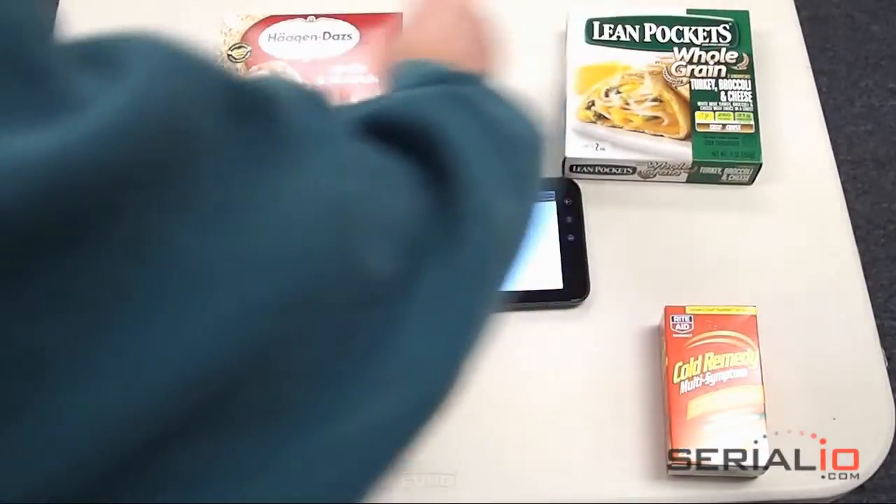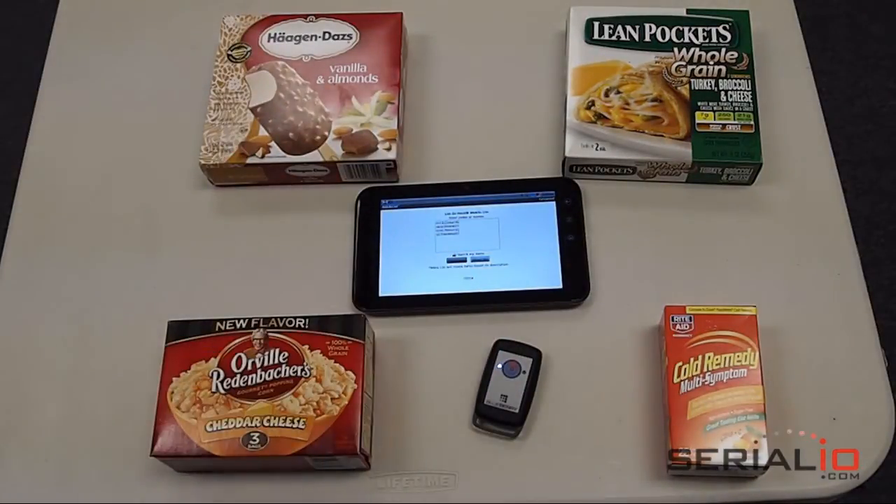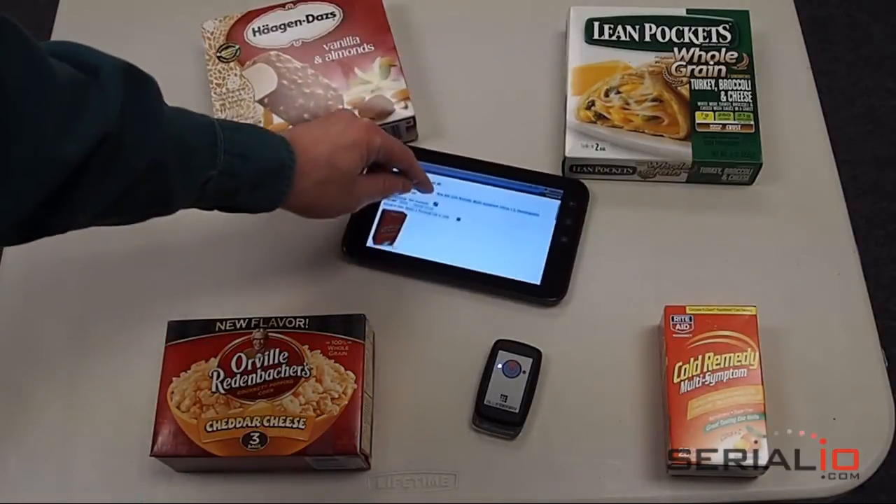And we scan the items of interest. We go into the list and we look them up with a single tap. Now we have a list of the items we've just scanned and it's really that easy.